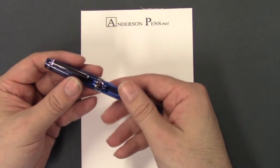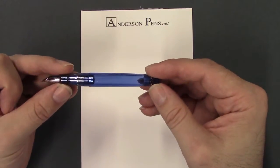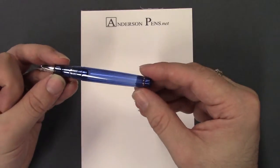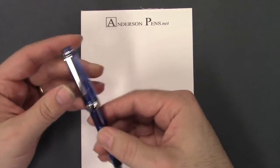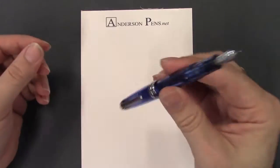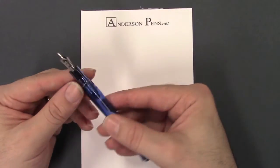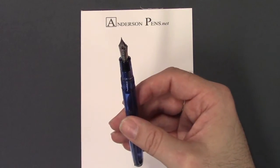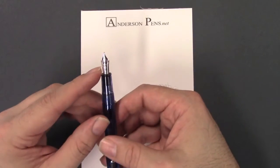On the top it has the Sailor logo, nicely lined up with the clip. The barrel is transparent blue as well. This one does not have the converter in it yet. There's a nice trim ring at the bottom and the cap does post, as do all Sailor pens, and it posts really tight. There's a transparent blue section as well. The nib is single tone, 14 karat gold rhodium plated.